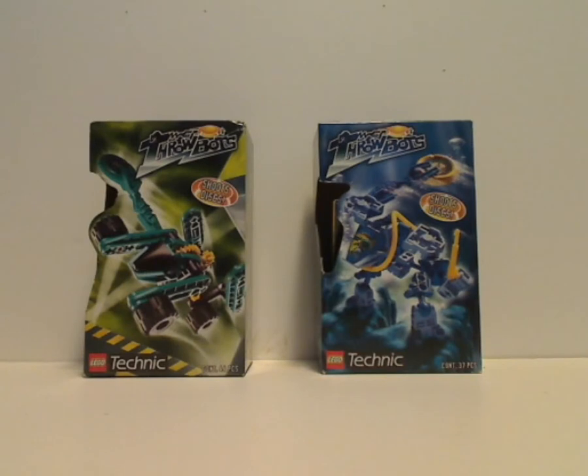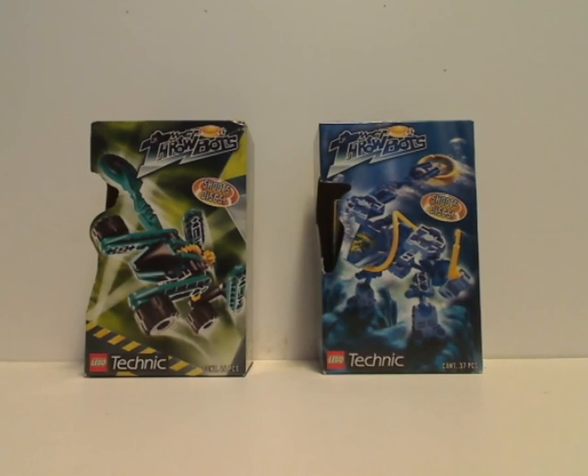Hello everyone, and here I am with another Throwbot review for Throwback Thursday, and this one is on Turbo and Scuba.